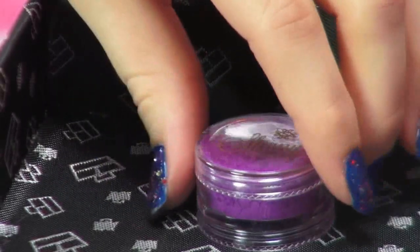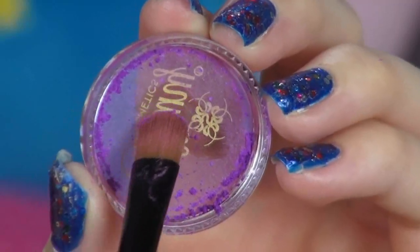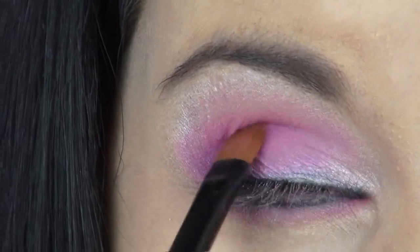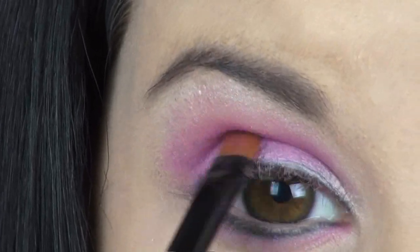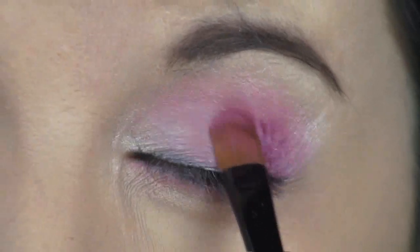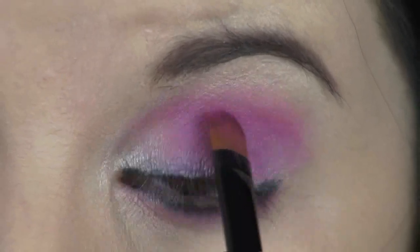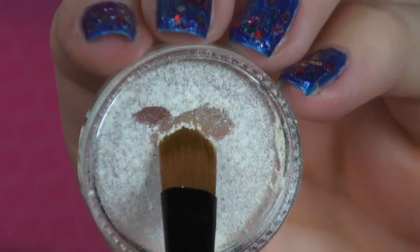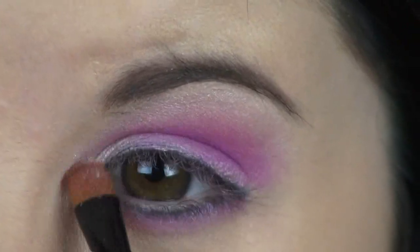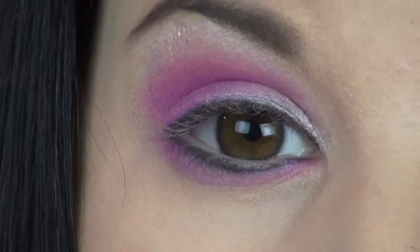For the last eyeshadow, I'm going to be using this vibrant purple. I'm just going to carefully apply this to my outer V and sweep it up and out to give my eyes some depth and create a purple smoke effect. These eyeshadows are so pigmented and easy to work with — I had this eyeshadow look done in no time. For touch-ups, I went back with the white shimmery shadow and applied it to my brow bone and inner corners just to make everything mesh together really well.